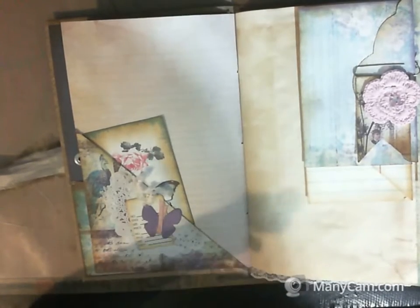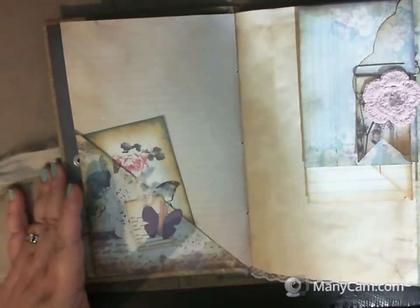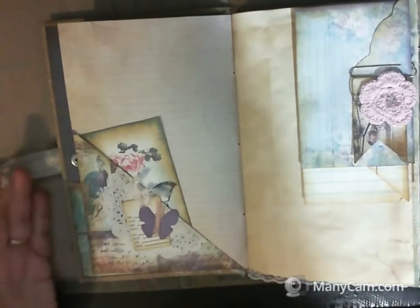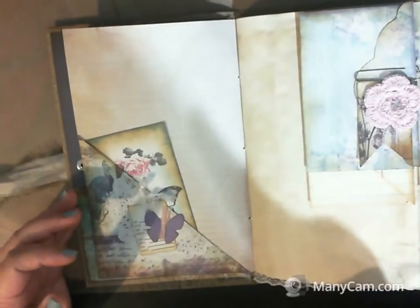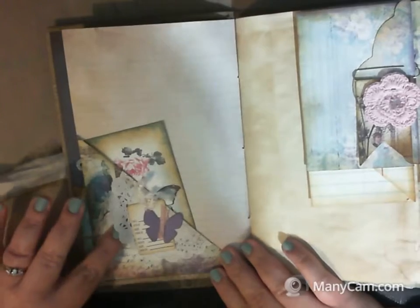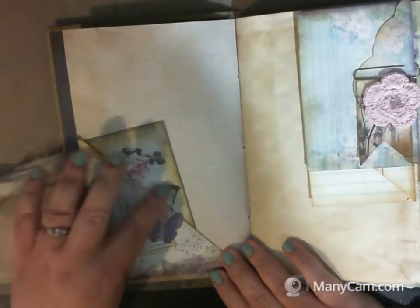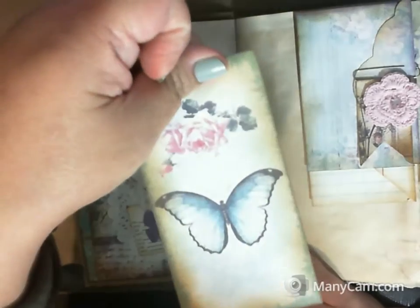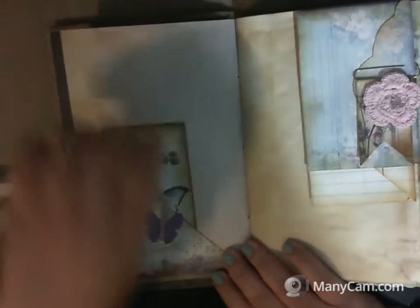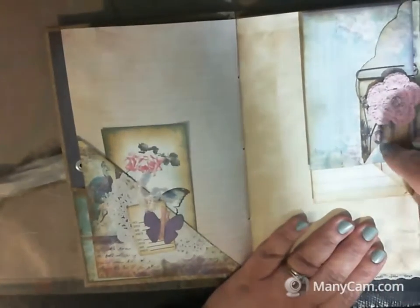I'm really allergic to my cat — I take medicine for it — but he loves to get up in my face, so sometimes it makes breathing difficult. He was the reason for my constant cough. This page has a doily, a merchandise tag, a little butterfly, some fuzzy trim, and a beautiful tag.